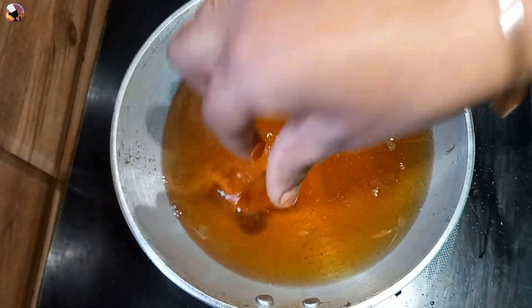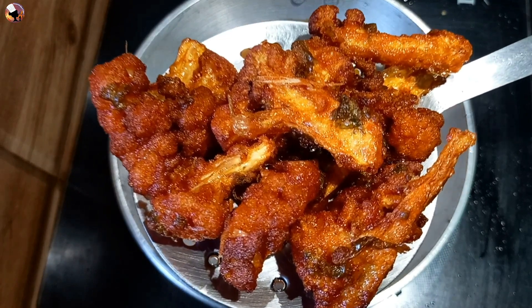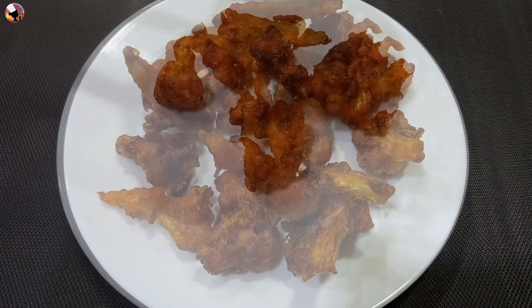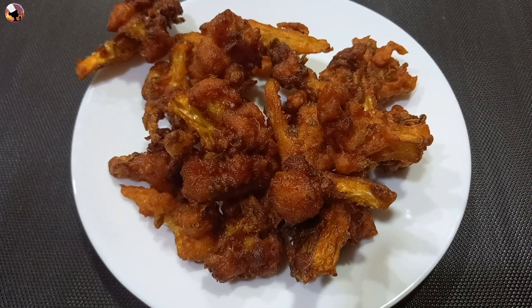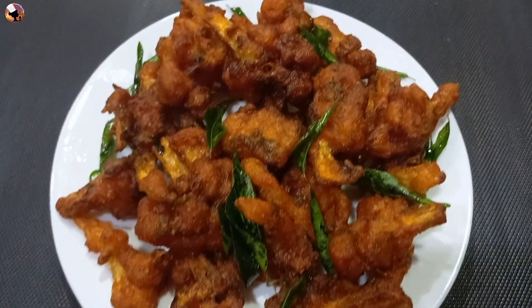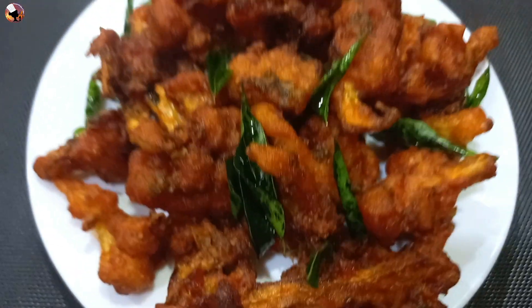Hi friends! Welcome to Koos Recipes Tamil! In our video, let's talk about a super cauliflower 65 soup. This cauliflower fry is made in the oven — it's not as crispy, it's soft. This is a perfect cauliflower 65. Let's see this video.